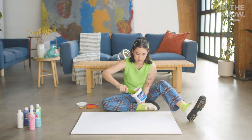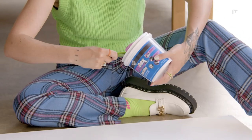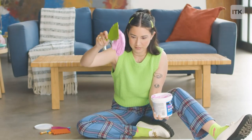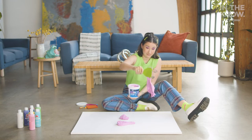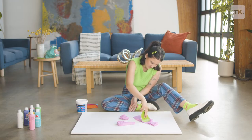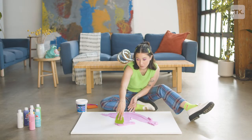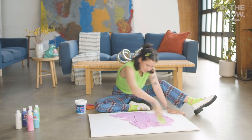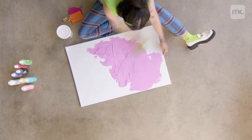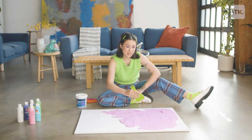I'm just going to liberally apply it onto the canvas and then work on the design after. I'm smoothing it out and making it even before I start using the tools. When doing this part you want to make sure you get the spackling compound as even as possible so that the piece dries evenly.